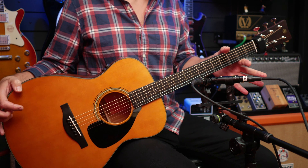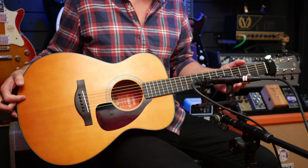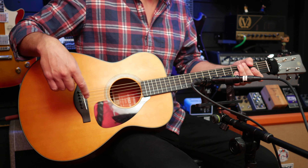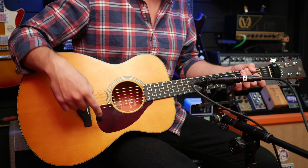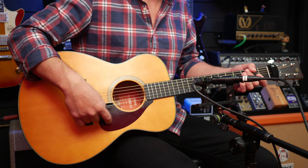The three series is made in China, whereas the five series is made in Japan. And seemingly the other difference is that the three series has a urea nut and saddle and a black plastic pickguard, while the five series has a bone nut and saddle and a wooden pickguard.